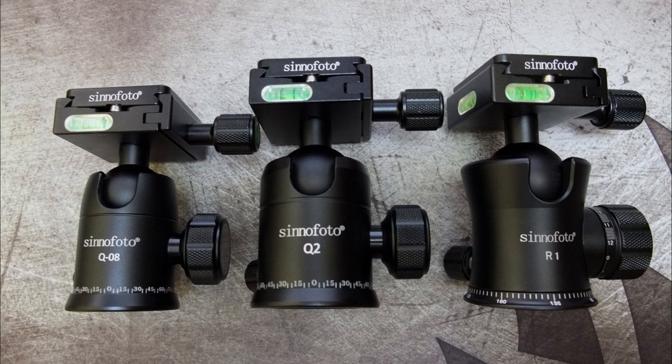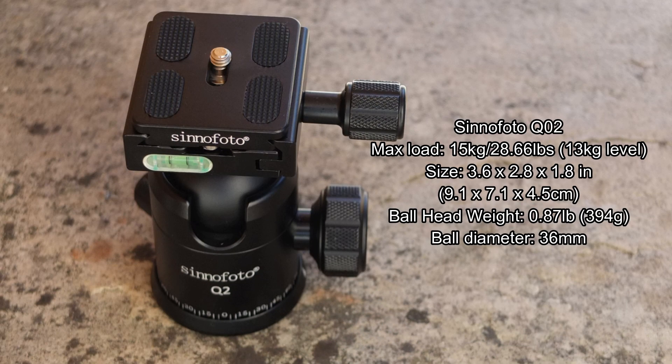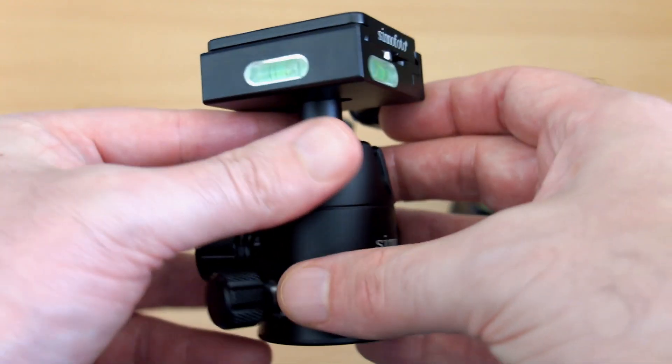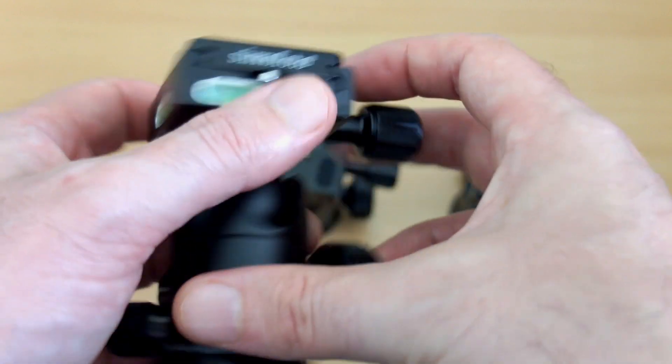You can see the size difference between these. The Q8 is the smallest — I've put the specs on screen and took a few measurements myself. It's suitable for mid-sized DSLRs. Moving up to the Q2, that's suitable for a larger DSLR, with increased ball diameter and maximum load weight. The R1 is the largest and takes the heaviest weight of all.